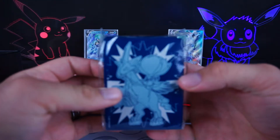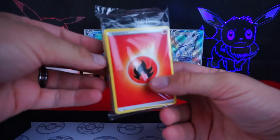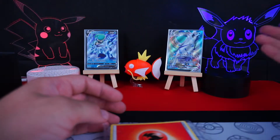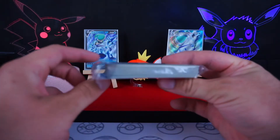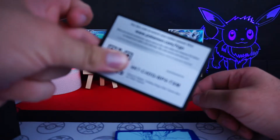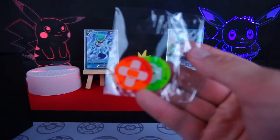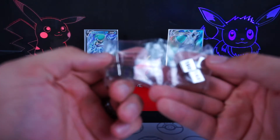We have the sleeves for the Ice Rider. We have a pack of energies — I hate getting these, being honest with you guys. I actually use TCG Player's app to catalog all of my cards and I even do the energies, so every time I do an Elite Trainer box I have to catalog all of these into the TCG Player app. If you want the entire box, there is the code card. We have all of the dividers, the damage counters, and we have the metal die.